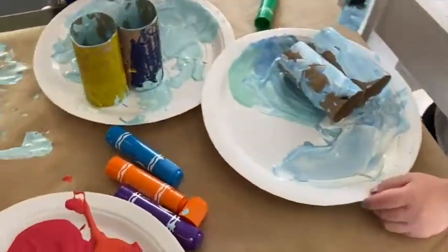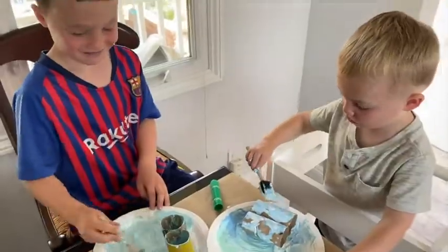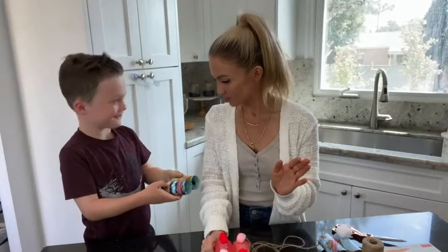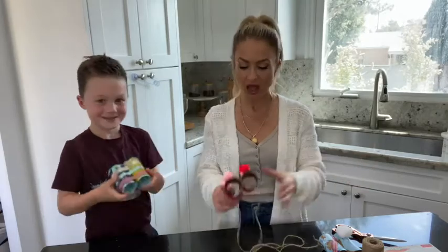After that, decorate. Have creative freedom. You can put on little pom-poms. You can add stickers. You can do whatever you like. And truthfully, you don't even have to paint them — you can leave them completely plain. You can add stickers, washi tape — anything you like.